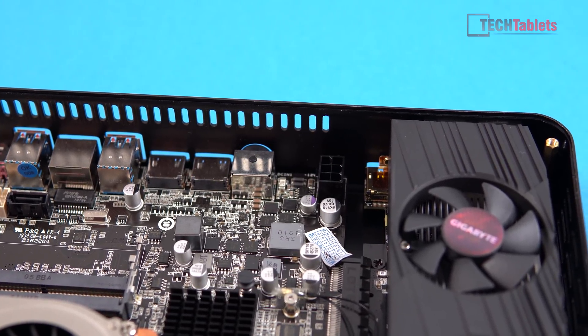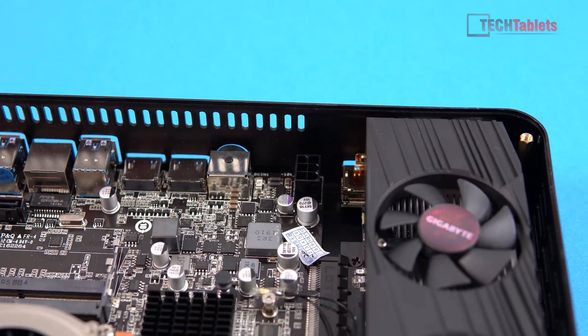This surprised me — I didn't expect to see a 12-volt out connector on the motherboard. That's great to have.